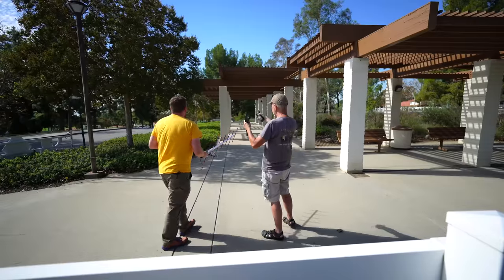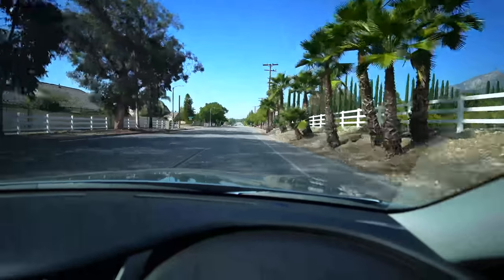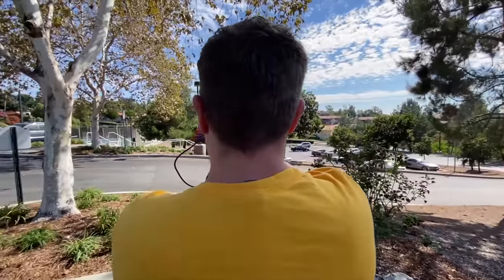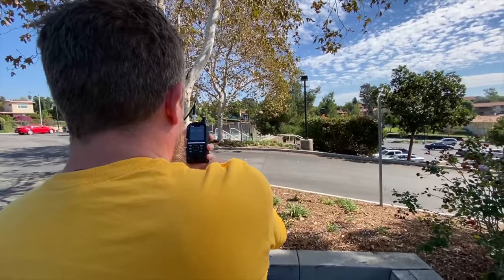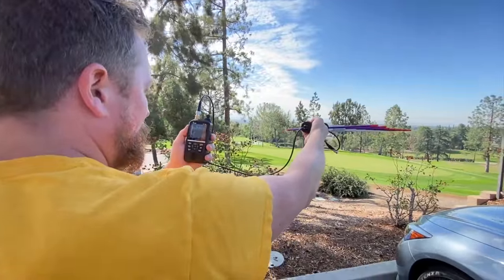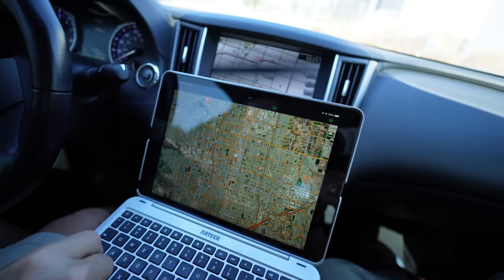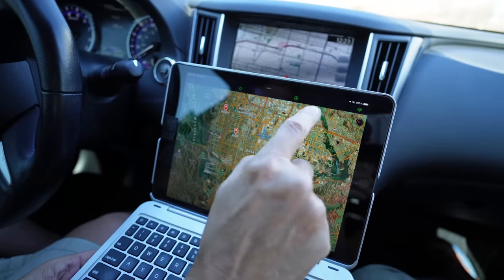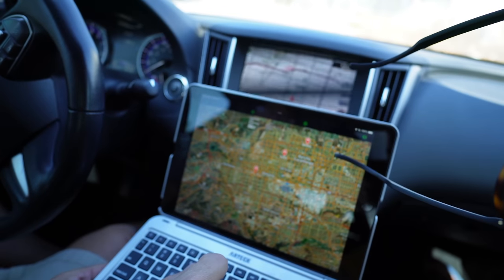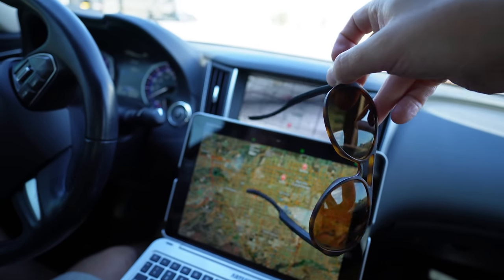Now what do we need to do? We take a mark, go back to the car, and keep going west to see if we can pass it or get north of it so we can start honing in. We feel like we're getting closer — that was track three. We're going southwest. This is the fourth pin, so we're slowly making our way. We started over here and we're making our way down.